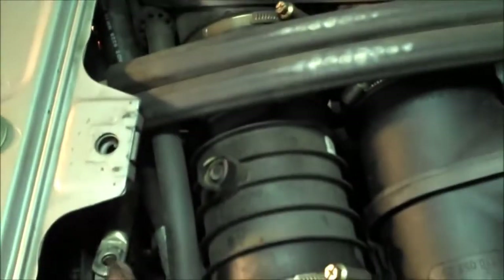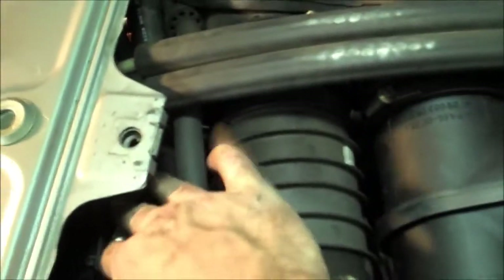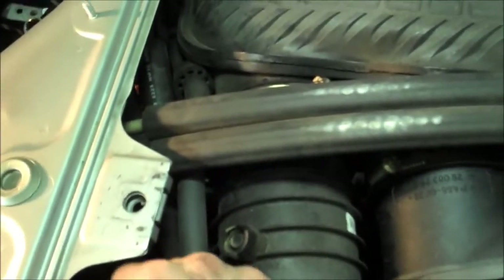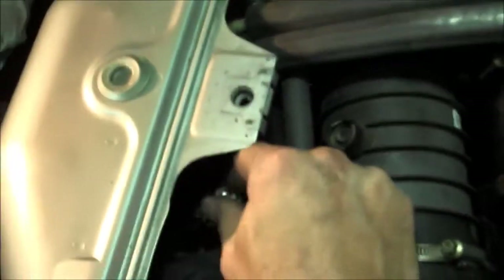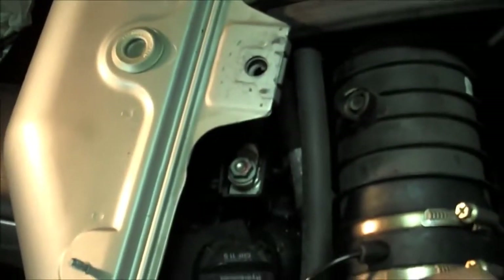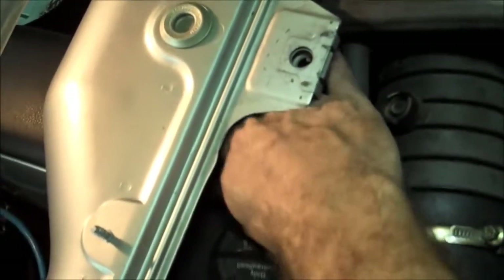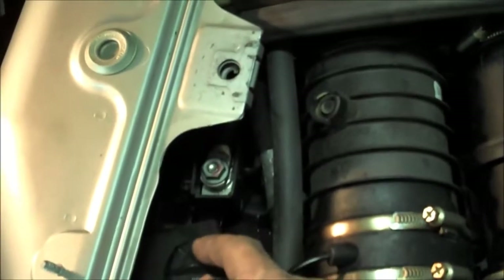We're going to replace the hookup to the alternator, which is right there. Put that on there and put the — I think that's a 15 millimeter bolt — right on there, tighten it down, and close the latch. And that part's done.